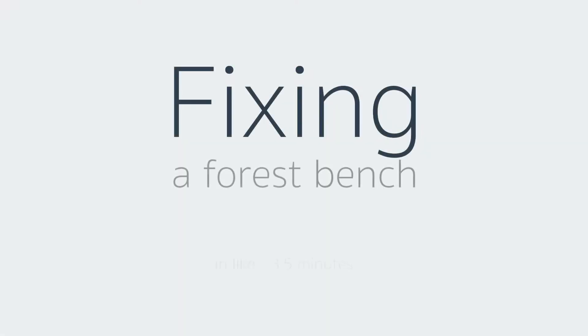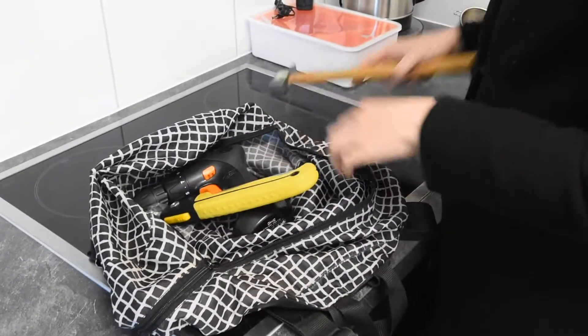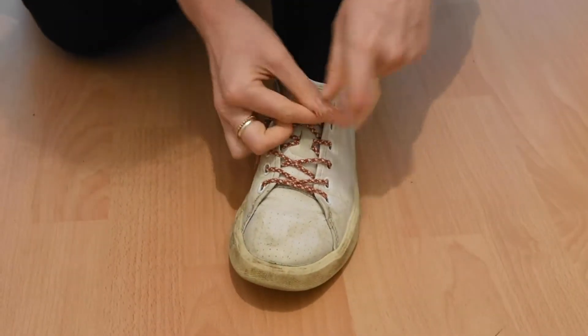Okay, let's go. There's some screws we can take. Yes. Awesome.